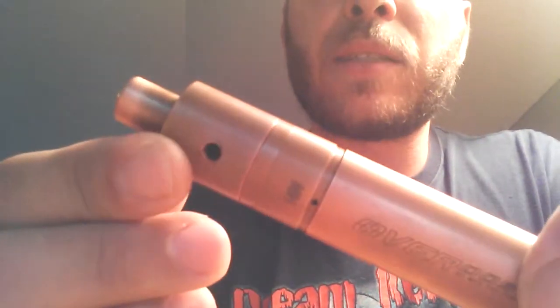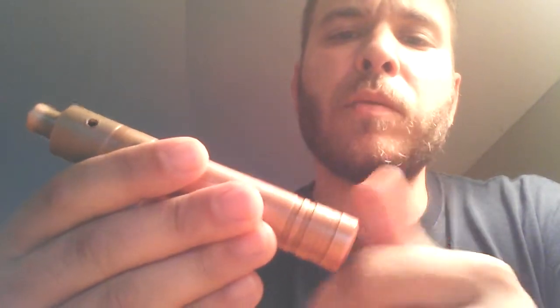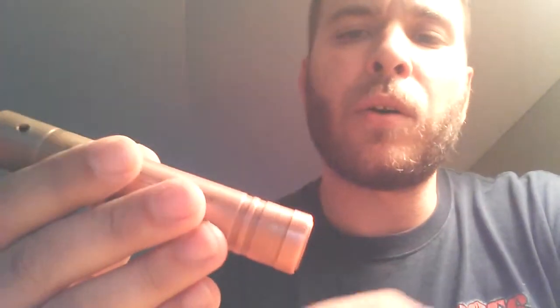It's an all-copper Overdose clone from FastTech. Came pretty quick actually — like two weeks, which isn't bad for FastTech. Everything else I ordered came a lot quicker. People told me that the copper would lock up on me for the locking ring, but I haven't had any problems with that at all.